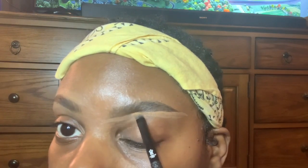Next, we're going to take our concealer and an angle brush — just a little bit, nothing crazy — and we're going to clean up the eyebrows. If you messed up, this is your time to make up for it. You can clean that right off, conceal it, and then go back and fill in if need be.